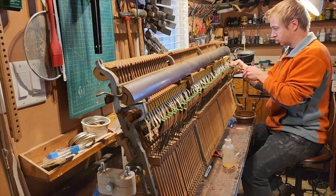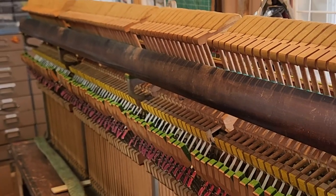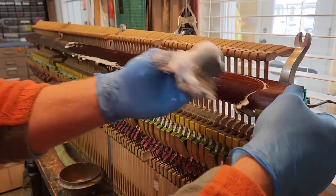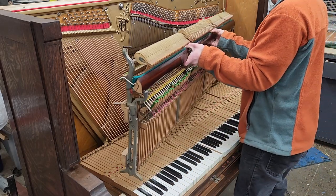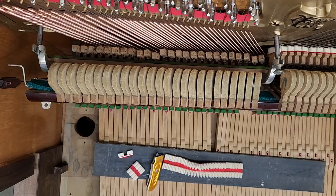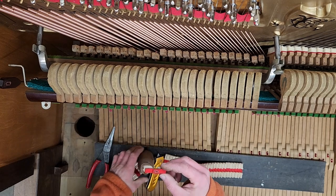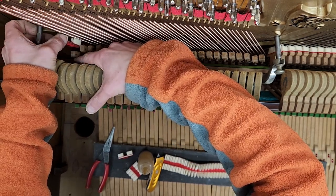With the new buckskin installed, I can start to attach the other end of the bridle strap. And a little cleanup on the only finished wooden part of the whole action — the hammer rest rail. You may have noticed I haven't glued on the bass dampers yet. The dampers in the bass section are shaped more precisely and are more stout because the bass strings carry more mass. Given their unique shape, it's imperative that they align perfectly to the bass strings, which is why they can't be glued in until the piano action is back in the piano.